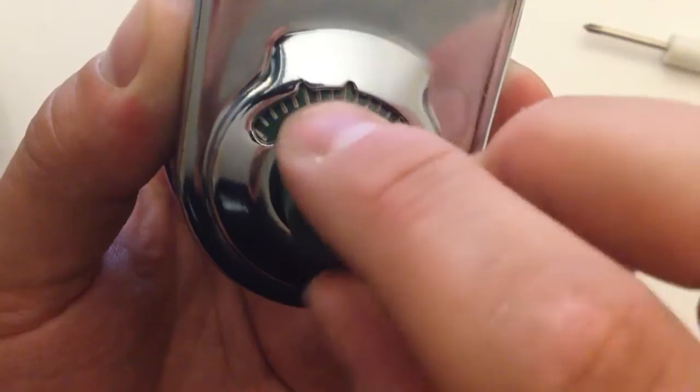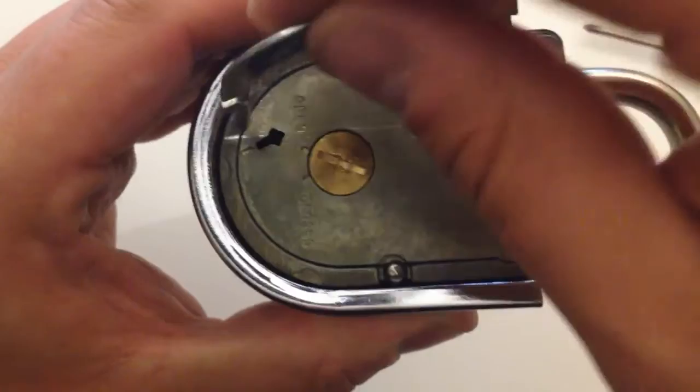Now dial the lock back to zero, turn it over, reset the wrench, and remove it.